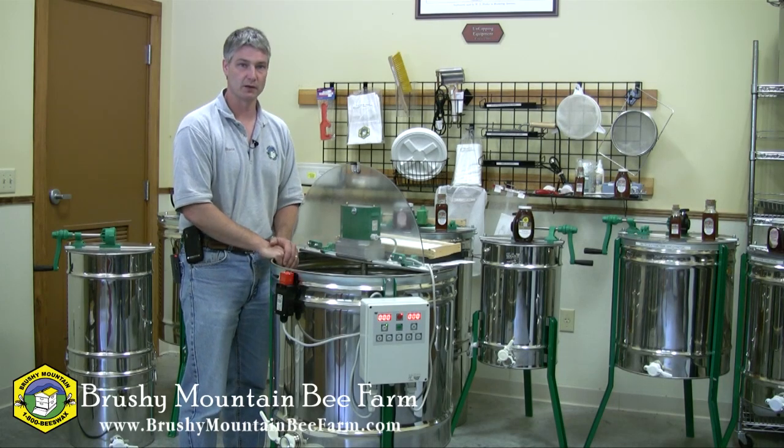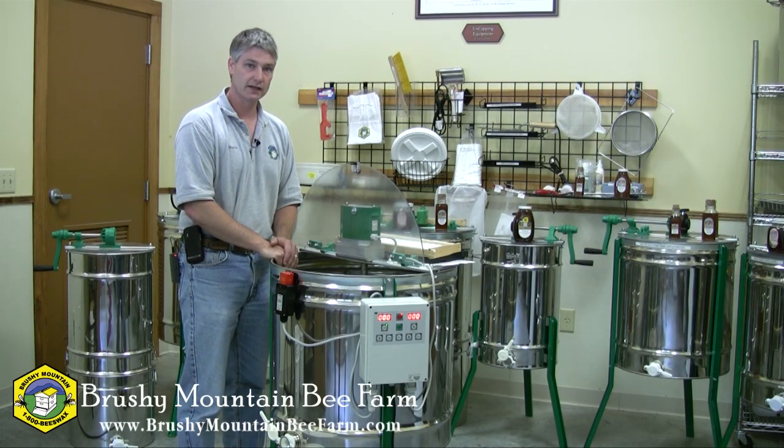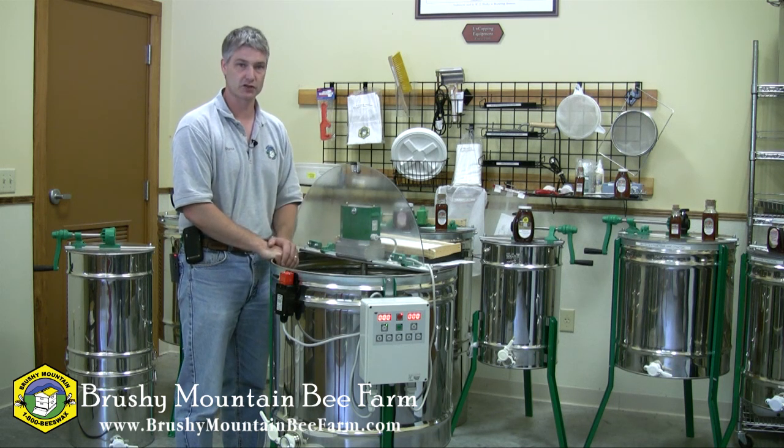Hi, I'm Shane Gebauer with Brushy Mountain Bee Farm. I'd like to talk today about our 21-frame extractor.